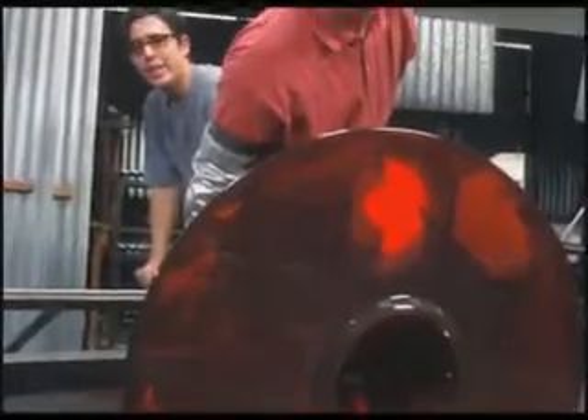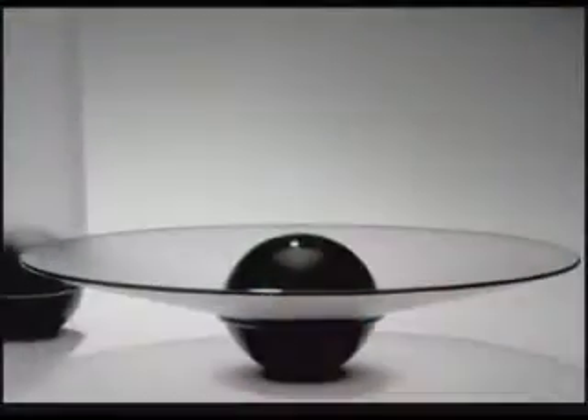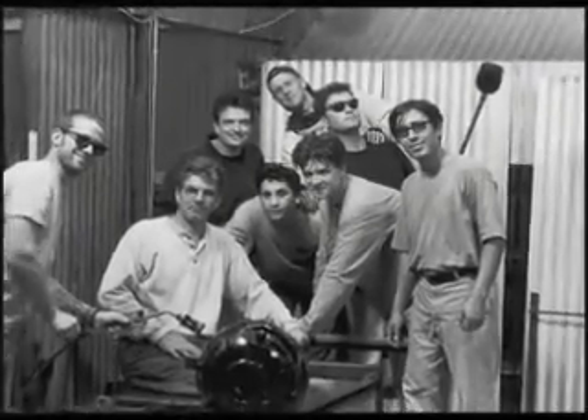With a timeless quality and a beautiful sense of proportion, Benjamin Moore's glass is clean and strong, pure and simple — the product of a team approach to studio glass.